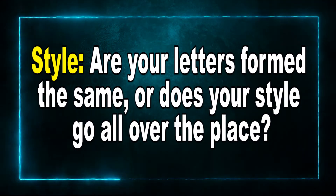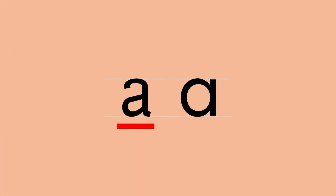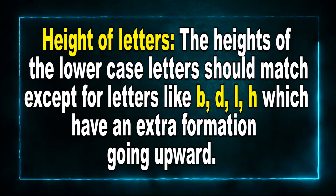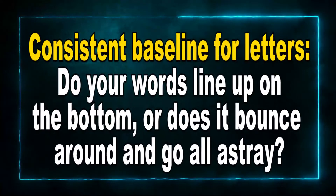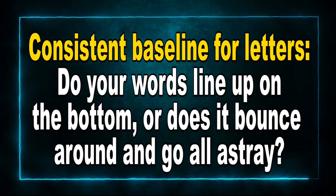Then we have style. Are your letters formed the same, or does your style go all over the place? Do you write your A's one way now, and then write them a different style in another word? The height of your lowercase letters should also match, except for letters like B, D, L, and H, which have that extra formation going upwards. Regarding consistent baseline: do your letters and words line up on the bottom, or does it bounce around and go all astray? You must ensure that your words stop at the same place on the line.